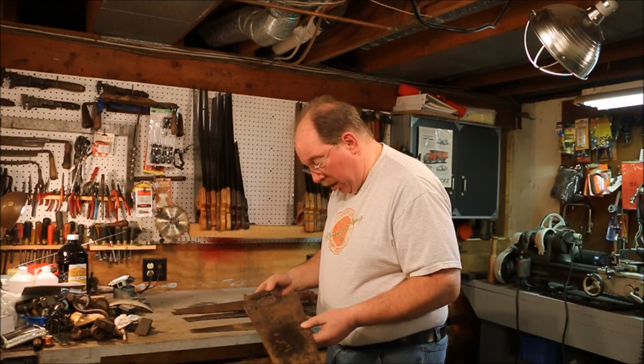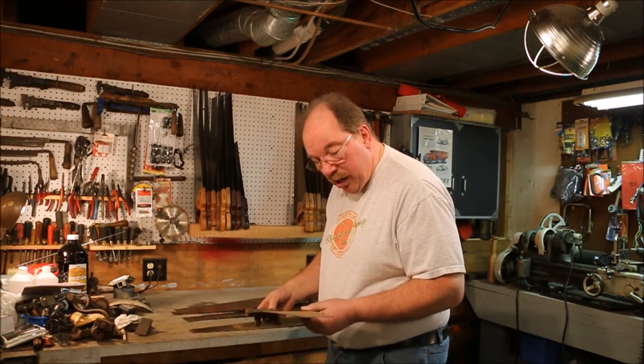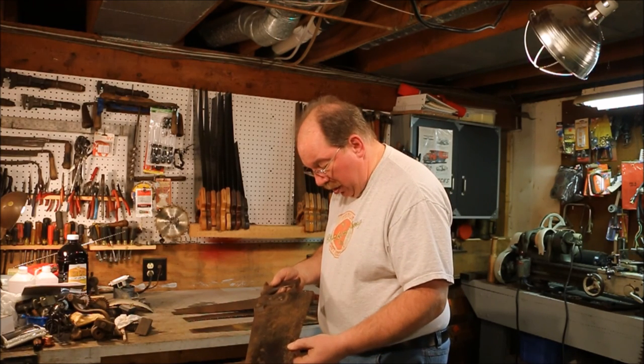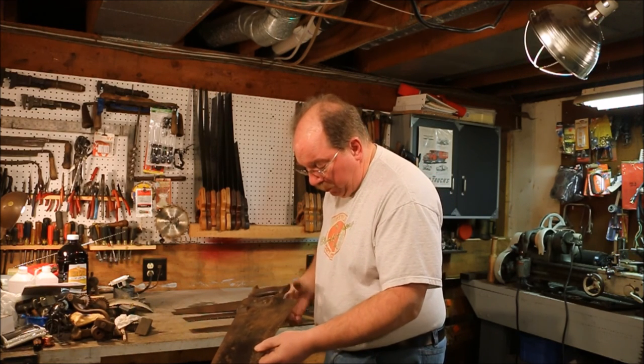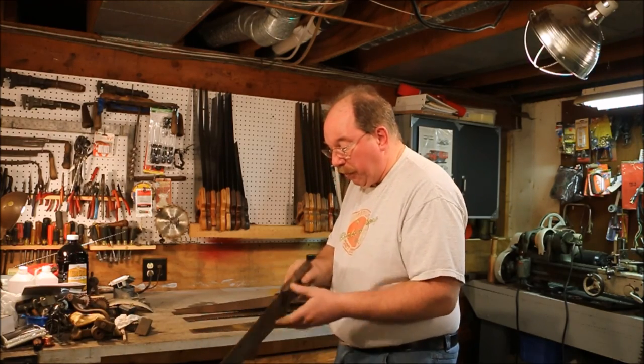I don't know anything about this saw other than it's filed cross-cut, and somebody was brave as hell if they were going to use this as a cross-cut saw. I always misread that — this one's five teeth per inch.